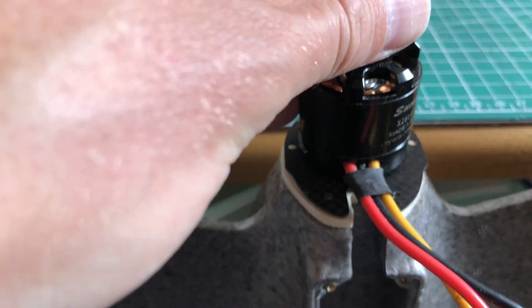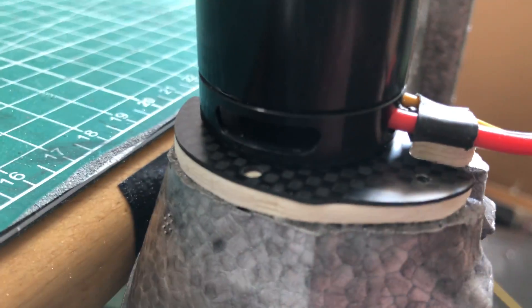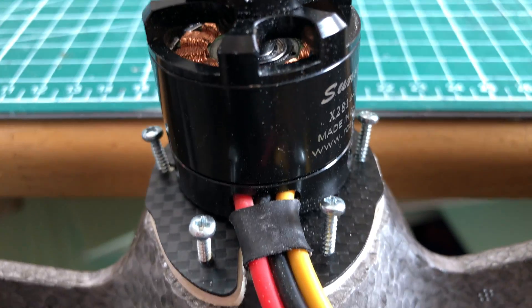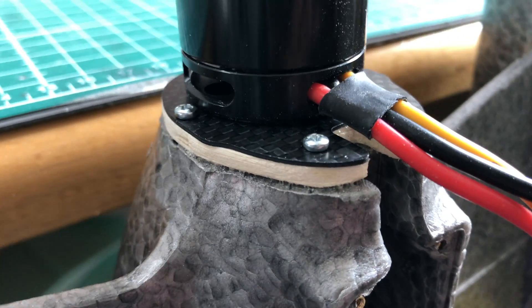Let's put the motor on the motor mount. Just put it on, grab some screws, double check, and just screw it in. Good job.